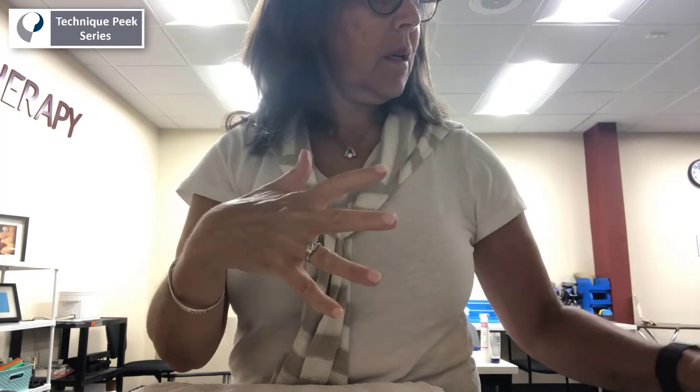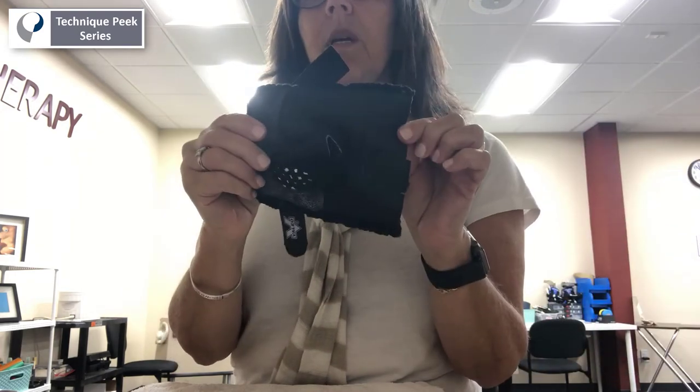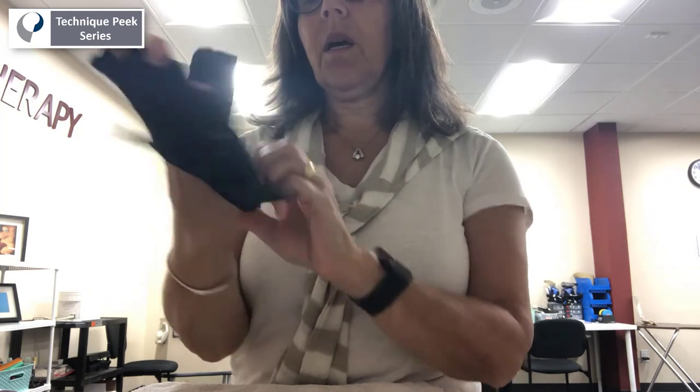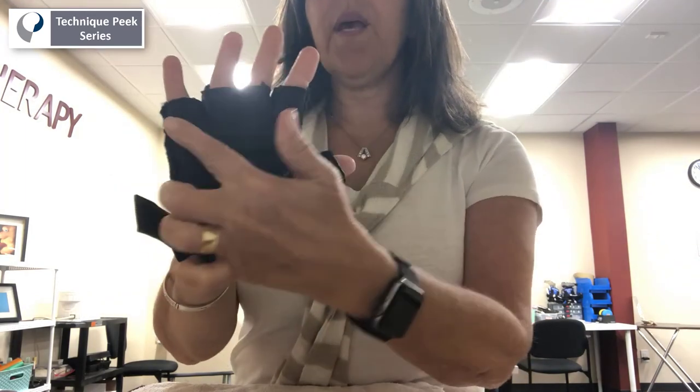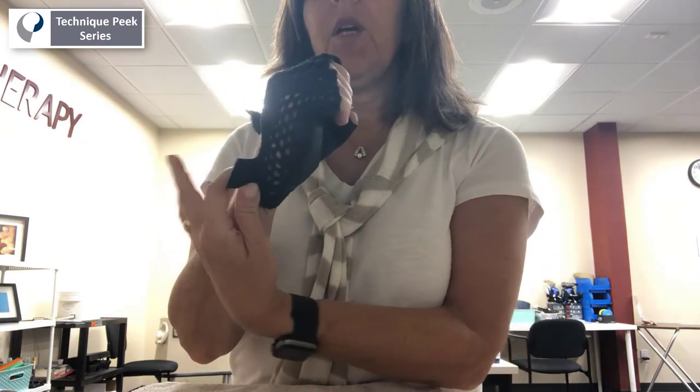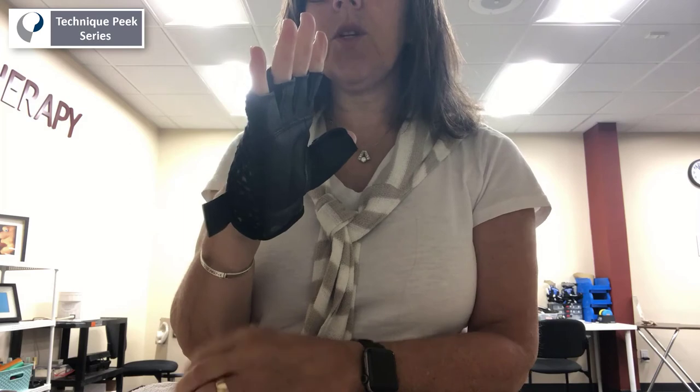Another idea is the weight training glove. The weight training glove is made so that there is padding in the area of the A1 pulley. So when you make a fist while wearing a weight training glove, you do not make a full fist — you lack again that 20 degrees approximately, and hence you do not trigger.